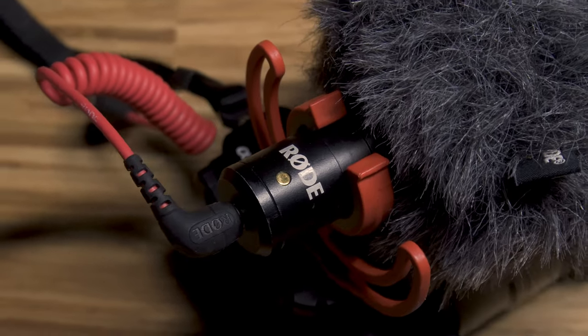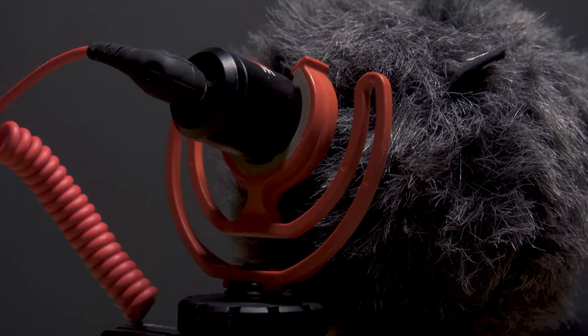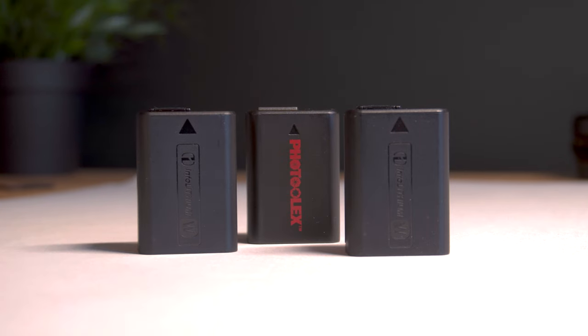I've got a Rode microphone that is super portable and easy to use. The audio quality isn't amazing, but it's good enough for YouTube videos. I've also got 3 SD cards and 3 spare batteries, because you need extras when you're on the go.